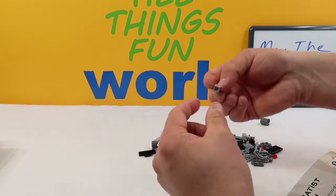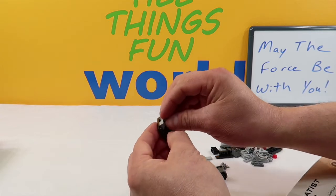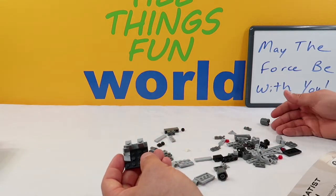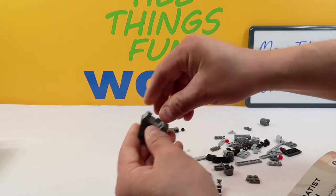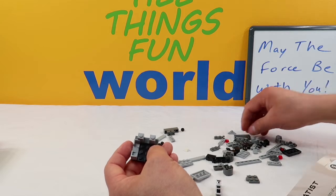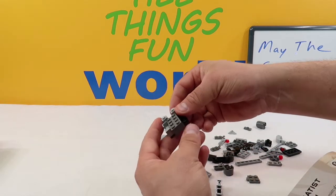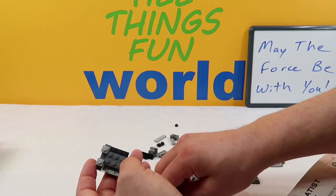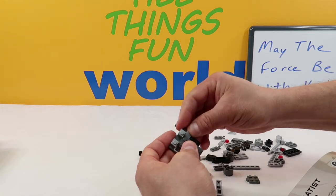Up next we're going to take two of these pieces — they're one block wide but they've got two walls on them, nothing on the other two walls. We're going to put one in here like this, and then the other one in here like that. So that is what we have. Up next we're going to take two of these thick four-piece dark grays and put one right here and one right next to it. And then we're going to take another gray triangle and stick it right here like that.